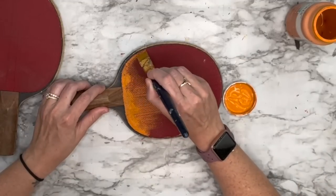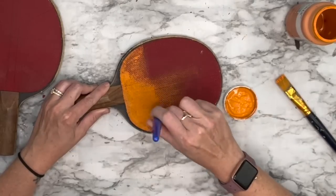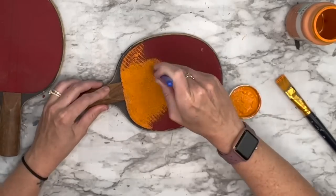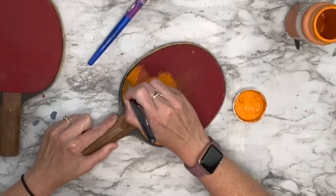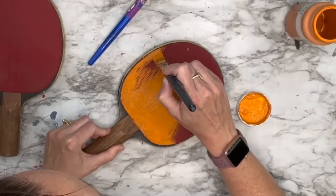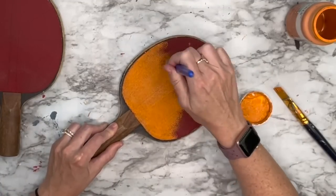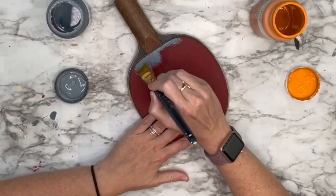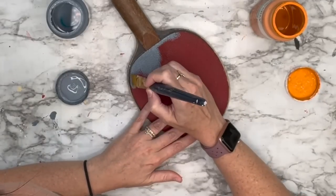If you have these you could cover them with scrapbook paper — there are so many things you can do with them — but I wanted to just paint them because they already had that beautiful texture. I wanted to keep it clean around the edges so I could still see that distressed wood. It does take a little while because you have to kind of pounce the paint up in the little circles, and it takes a while to dry. I did two in the orange and then one in Nantucket Blue by Folk Art just to change it up.